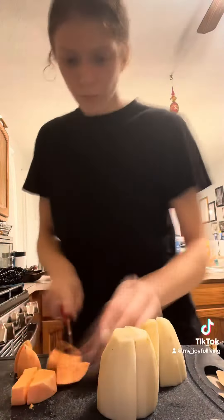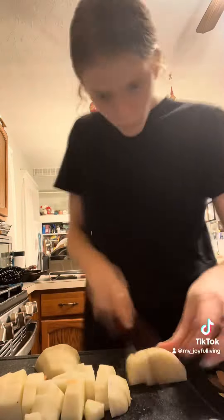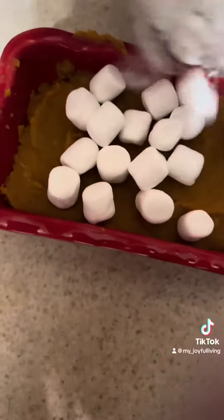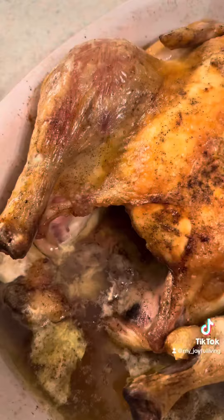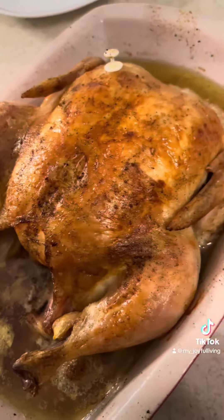After about two hours of my chicken in the oven I started making my sides: sweet potatoes, mashed potatoes, and garlic bread, and also some gravy today. First I boiled my potatoes, and then for my sweet potatoes I mashed them with some maple syrup, brown sugar, and cinnamon. I added some marshmallows on top and put them into broil, and then I mashed my mashed potatoes.